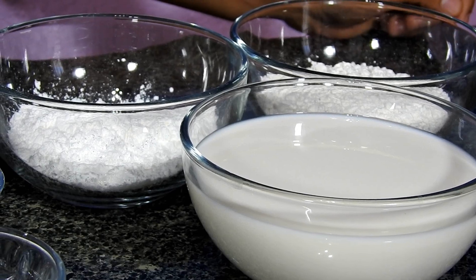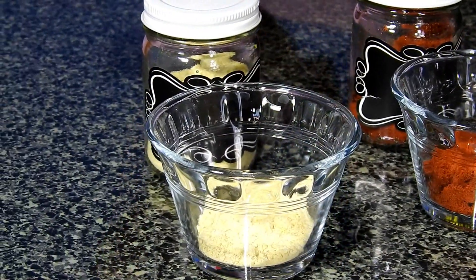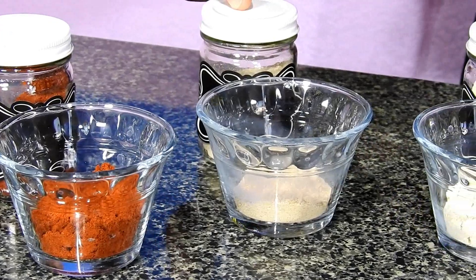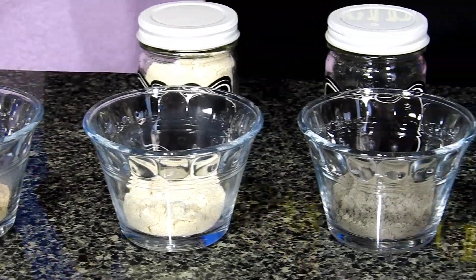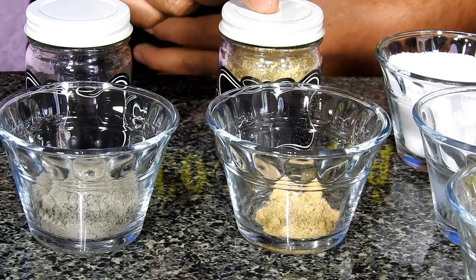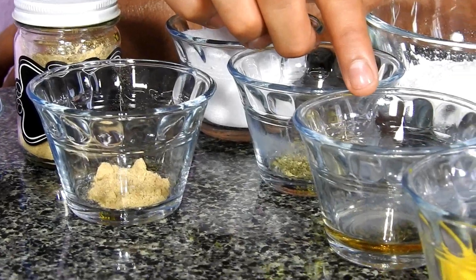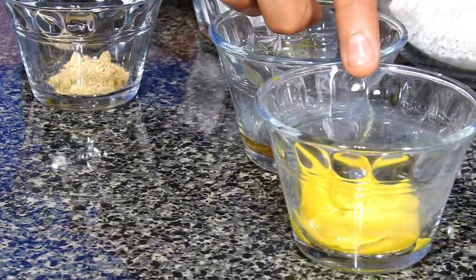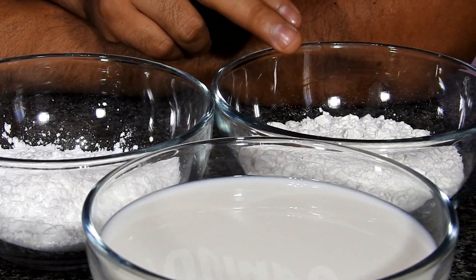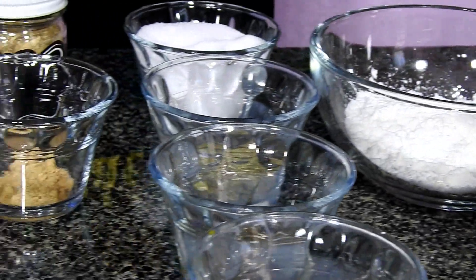We'll let our chicken tenderize, and once the time has passed I'll come back to continue with the next step. Now I want to show you the ingredients we're going to use to season our chicken: 1 tablespoon of garlic powder, 2 tablespoons of paprika, 1 tablespoon of white pepper, 1 tablespoon of onion powder, 1 tablespoon of black pepper powder, a quarter teaspoon of ginger powder, salt to taste, half a tablespoon of oregano, 1 tablespoon of apple cider vinegar, 1 tablespoon of mustard, 100 grams of cornstarch, and 1 cup of flour and 2 cups of milk.